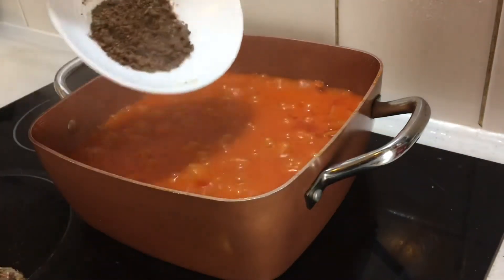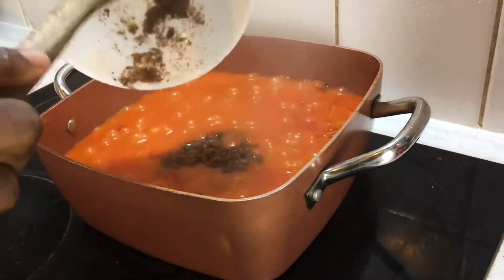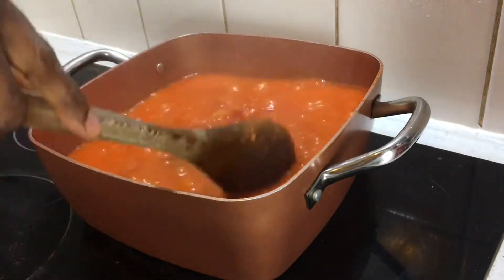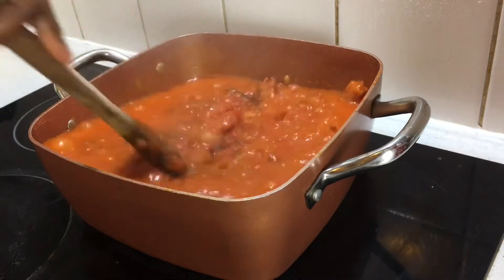Now I'll be going in with my Maggi. After adding the Maggi, I'm going to stir and leave it for a while before adding the corned beef. I'll be right back.